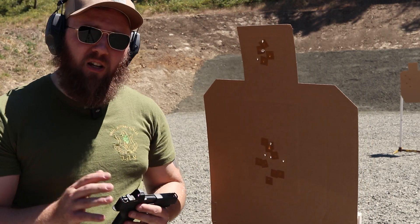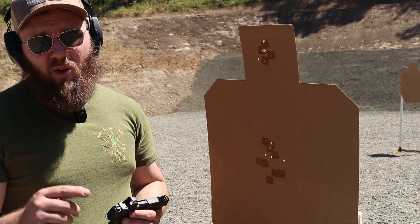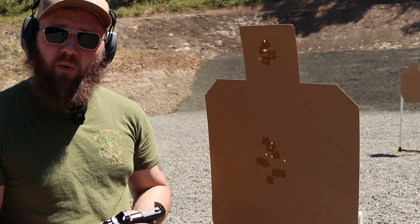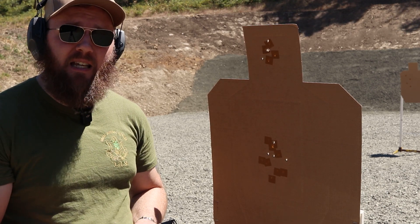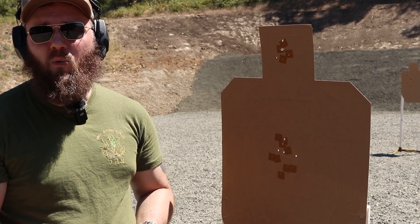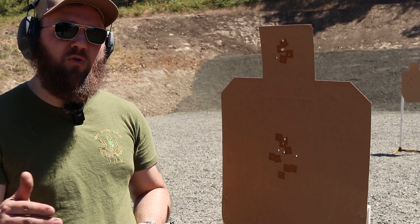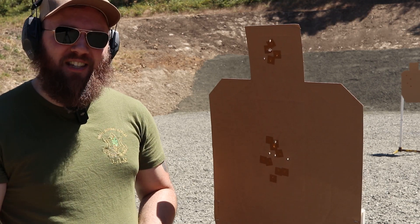If you guys want an opportunity to win a deck of cards like this for yourself, post a video of you running this or any other drill that we've done so far to YouTube or Instagram, then DM me a link and you will be entered to win. We're giving away one deck of cards every month, thanks to Drill Index — they're the ones making that happen. I'm anxious to see how you guys do; let me know how you think I did.